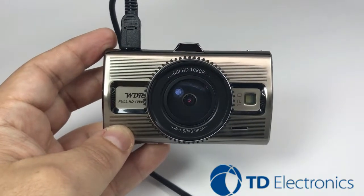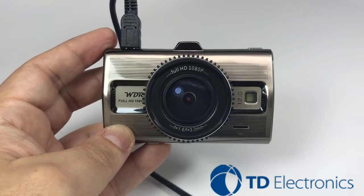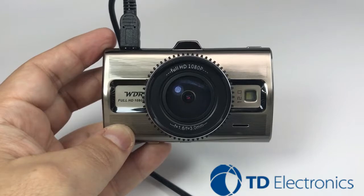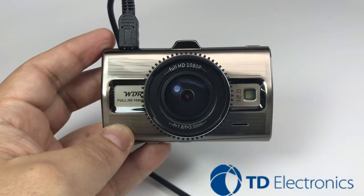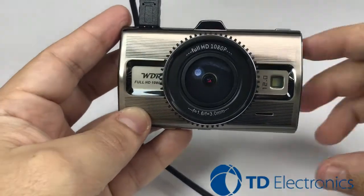The quick video we're going to show today is about our G sensor, also known as our gravity sensor, that basically locks and protects videos in case of an accident. So if that G sensor was activated, that video will be locked and any continuous recording will not record over that footage.